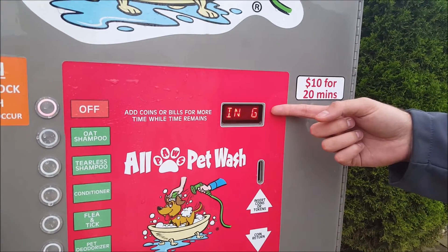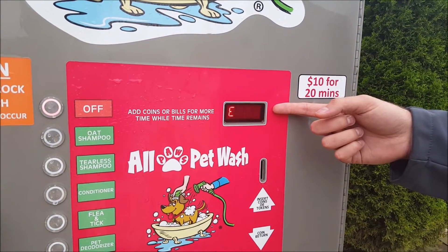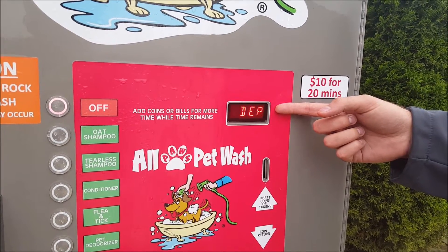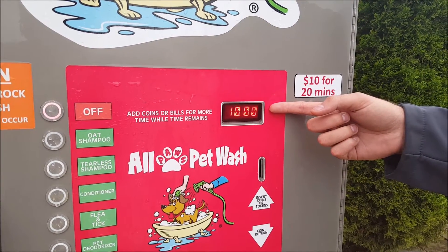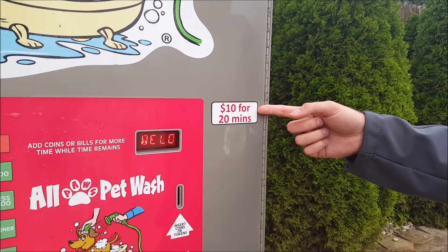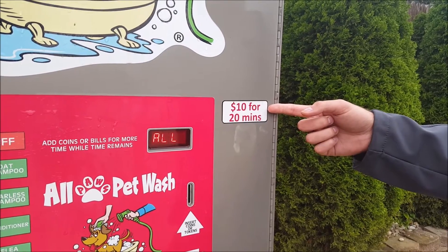You will have your Dixmore timer. Your timer will have a custom message depending on your brand. As you can see here, it says please deposit your dollar amount per your amount of time. That can be customized. This current one is $10 for 20 minutes.